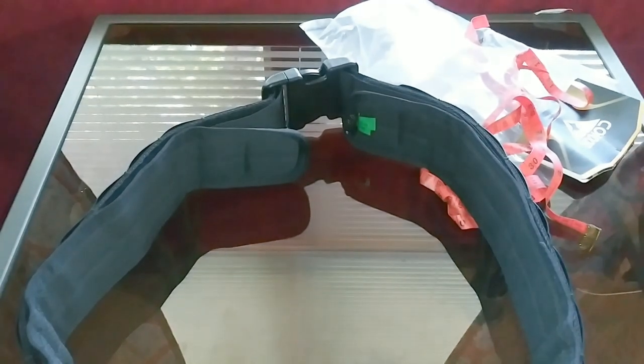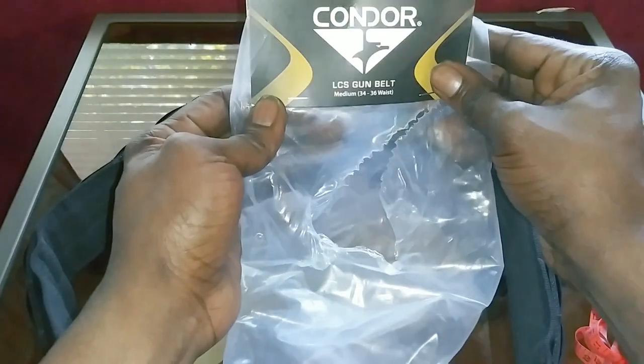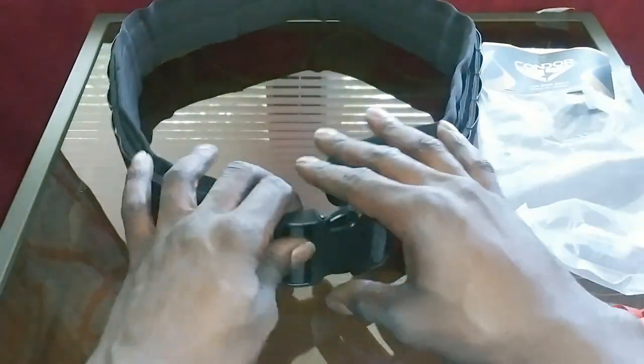What's good, brothers and sisters? Welcome to Chris Budget Gives and Reviews. Today we're going to be talking about the Condor LCS Gun Belt. I was looking at some reviews on YouTube and I'm going to mention a few things that they didn't mention.